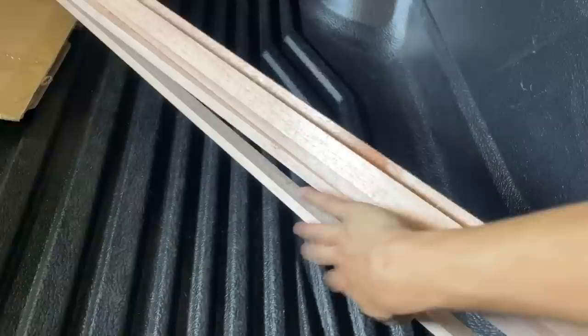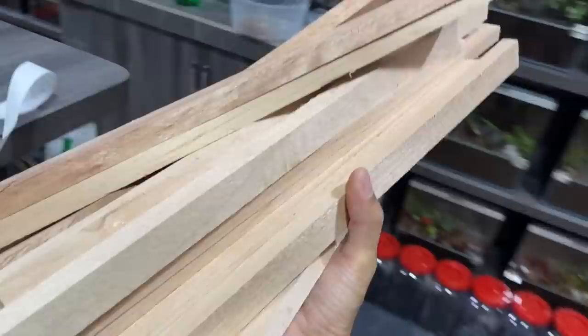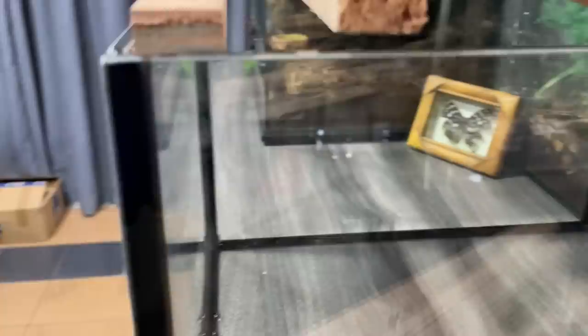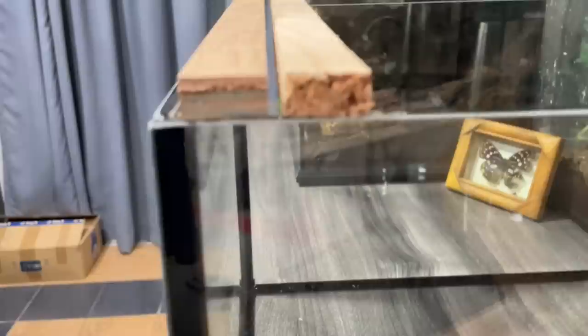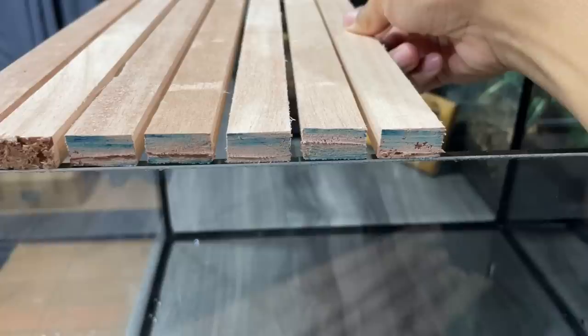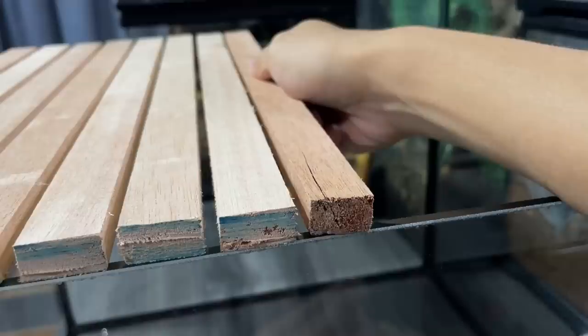So far so good - I like it. Here's one and we'll arrange them with maybe a half centimeter gap. Now that I think about it, I know why those older tanks have blue coloration - it's from the saw! That saw is blue, so that's where the blue marks came from.